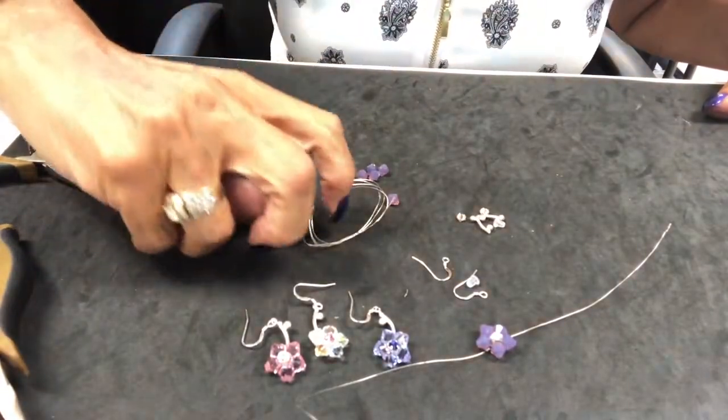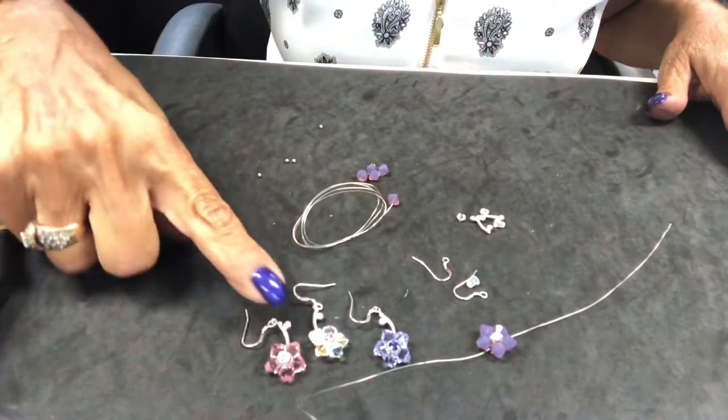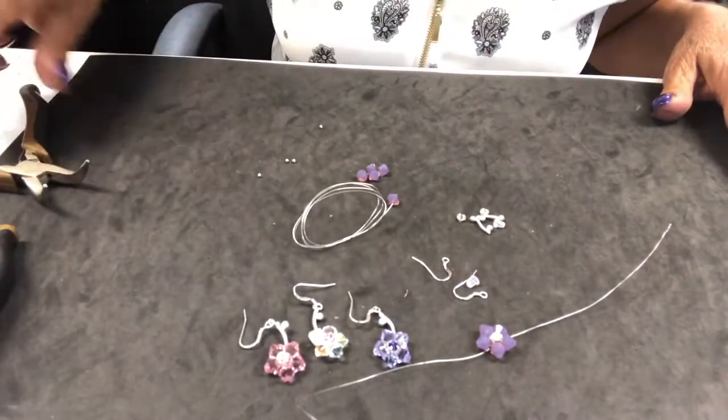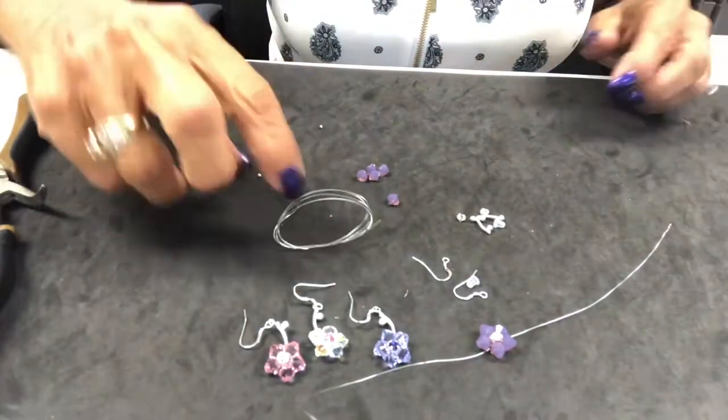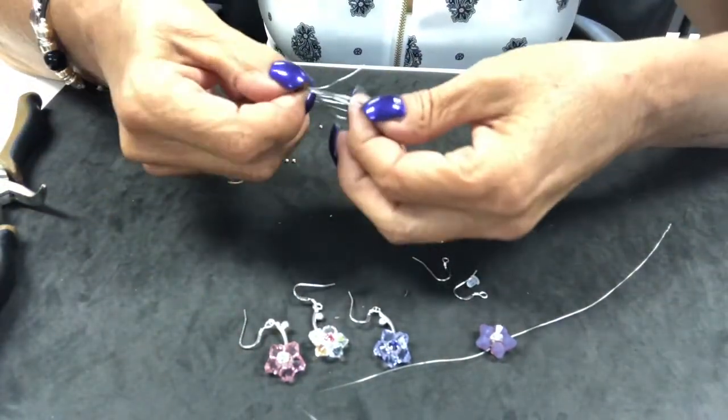Thank you for joining us today at 2CuteBeads.com. I'm going to show you how we created our beautiful Blooms earring kit. Everything you need is provided in your kit at 2CuteBeads.com. Let's get started.